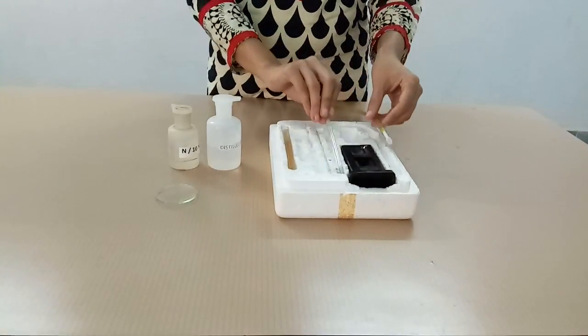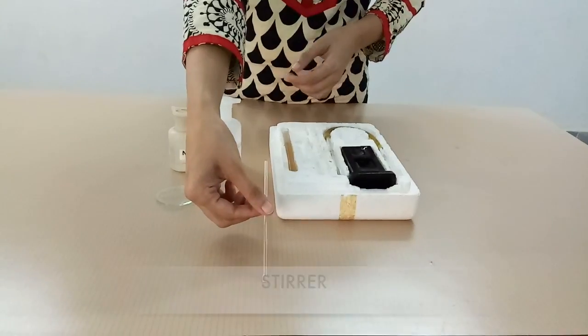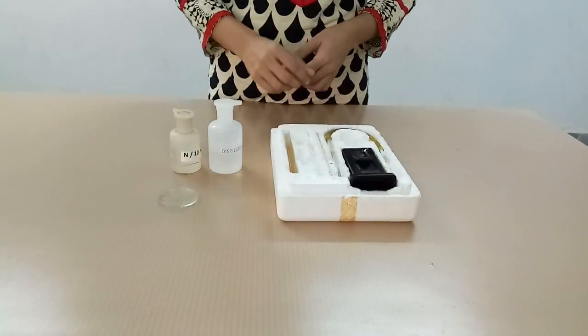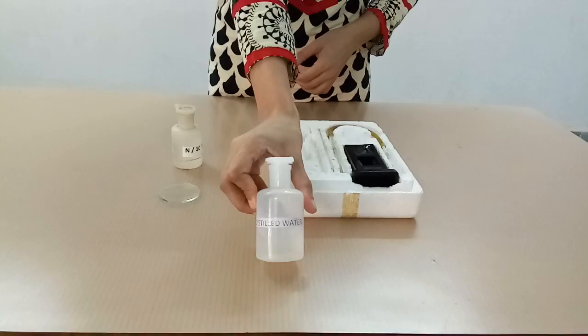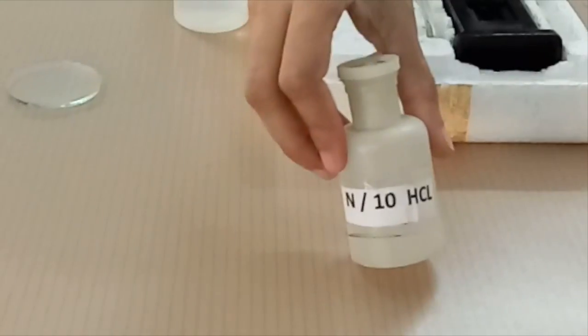This hemoglobinometer has a stirrer to mix the blood with N/10 HCl and also to dilute the acid hematin produced. Other requirements for the practical are distilled water, N/10 HCl, and a watch glass.